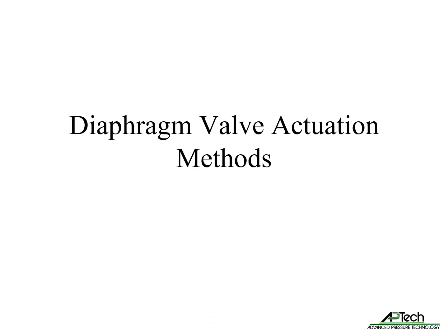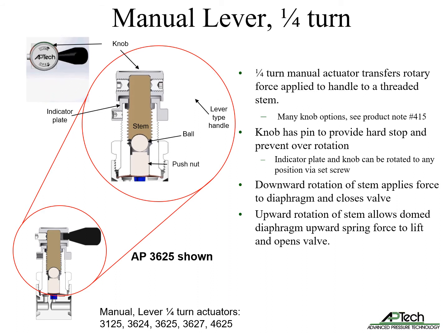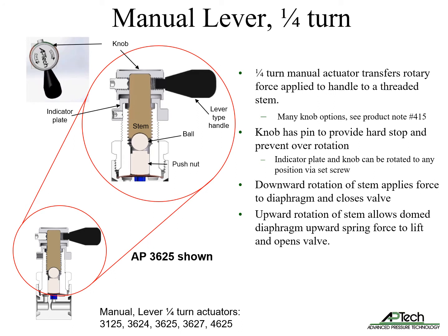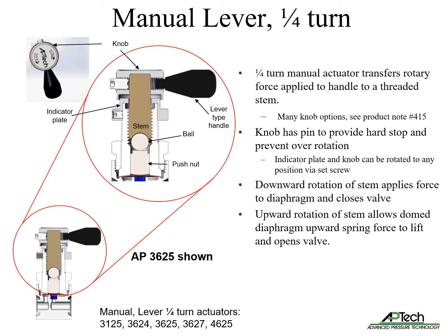Now let's review diaphragm valve actuation methods. Manual lever actuators transfer rotary force from the handle to a threaded stem. There are many knob options available, detailed in product note number 415 on APTEC's website. The knob has a pin to provide a hard stop and prevent over-rotation and damage of the valve seat. Handles and indicator plate can be rotated to any position via set screw to improve usability. Downward rotation of the stem applies force to the diaphragm and closes the valve, while upward rotation allows the dome diaphragm's upward spring force to lift and opens the valve.